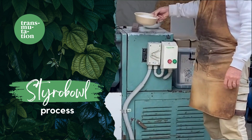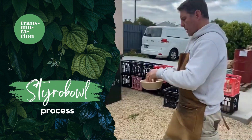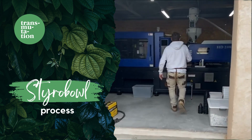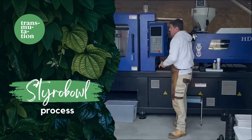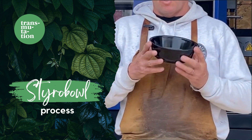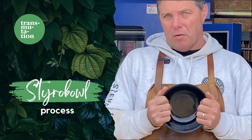Once we get that, we can then granulate it to fine granules, and then we can take it over to an injection moulding. With injection moulding, we can get to the Styrobowl that we currently sell in this format. Very hard — nothing like your original styrofoam.